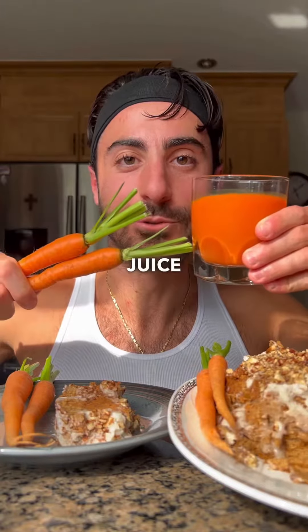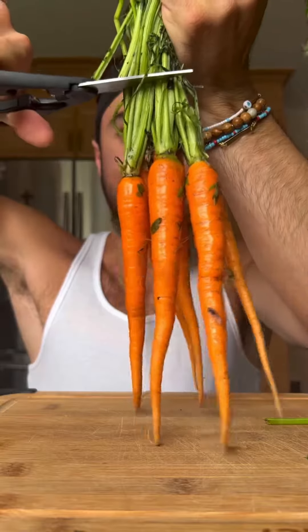If you have carrots, you can make carrot juice and carrot cake. Cut the stem off first.